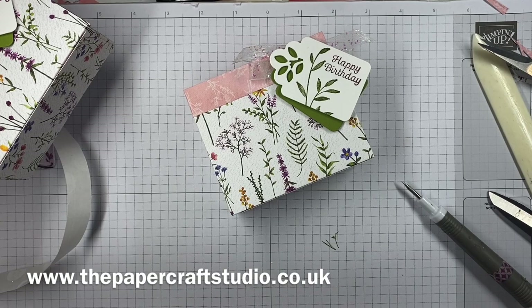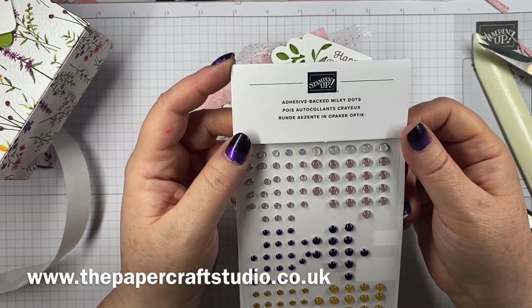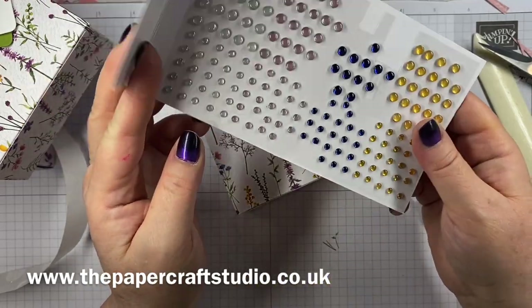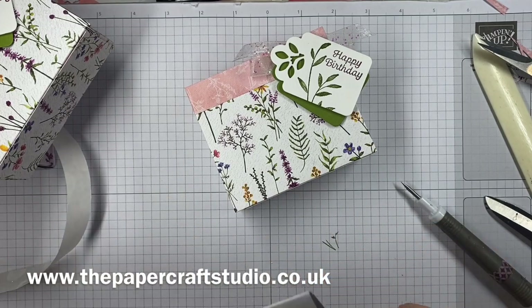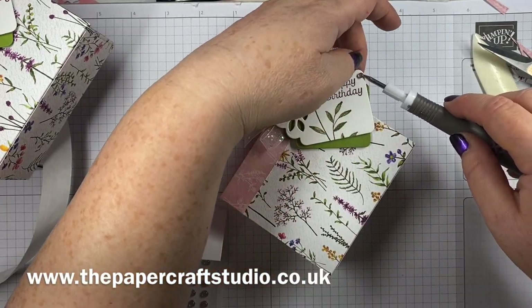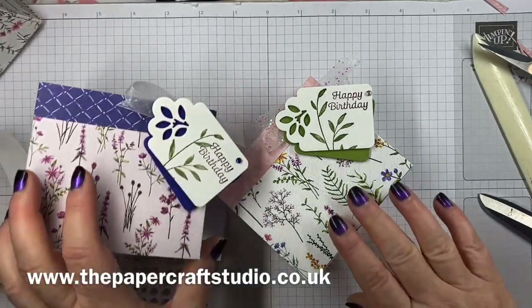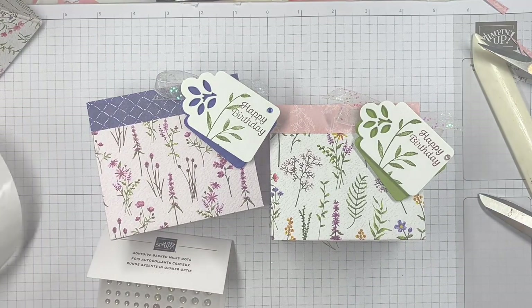Just to finish this off, I'm using adhesive-backed milky dots, which are also in the mini catalog. They're not in the same suite as the labels, but there are some matching colors in here, so I'm using this petal pink one just to finish it off. And there we have it — my cute Dainty Flowers gift bags. I hope you enjoy making it. Take care, see you soon, bye!